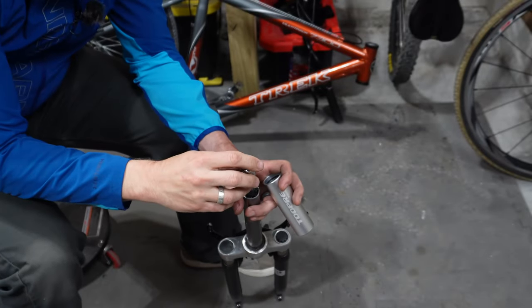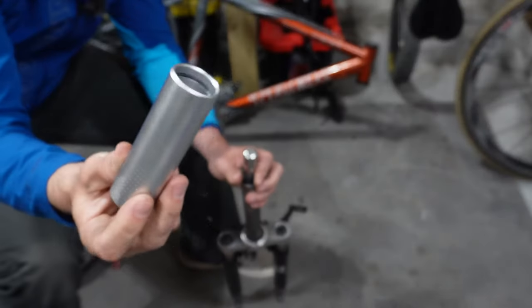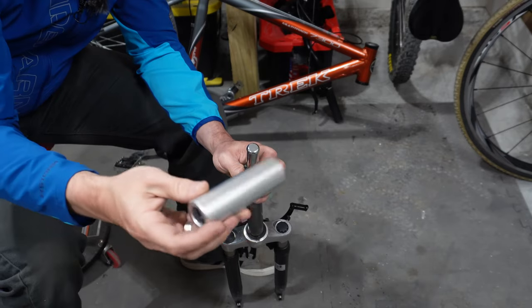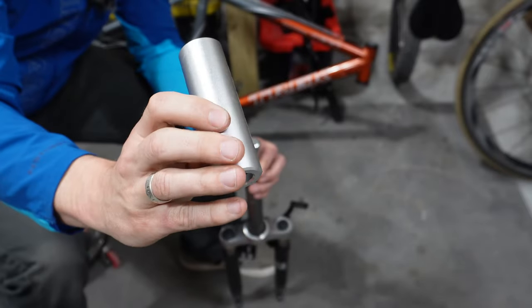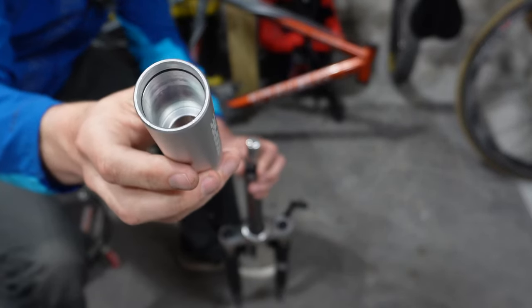We're going to align this up with the top of the fork, and then this portion is going to slide over the tool and the fork tube. One end isn't as wide as the other, and about three quarters of the way down there is a lip inside there.